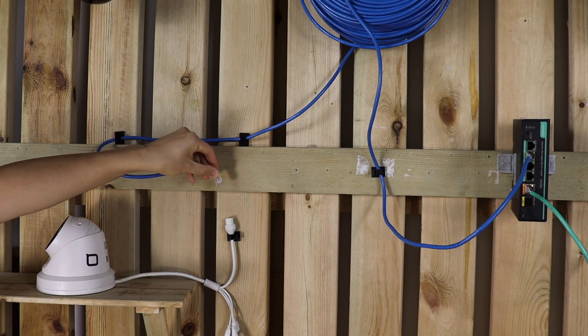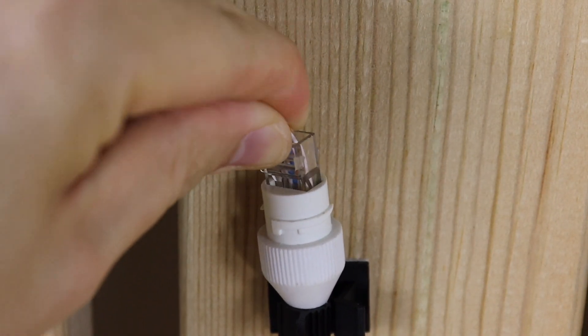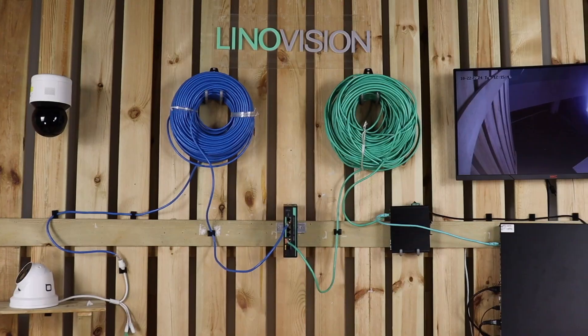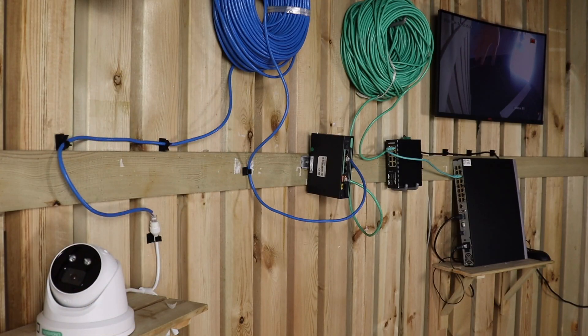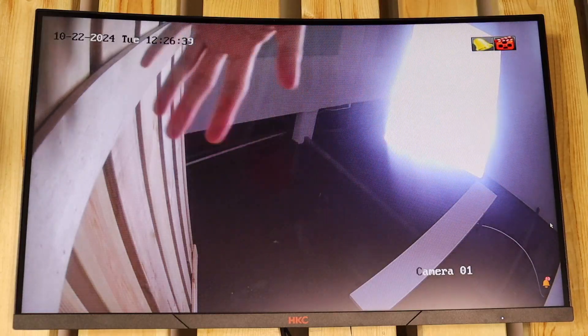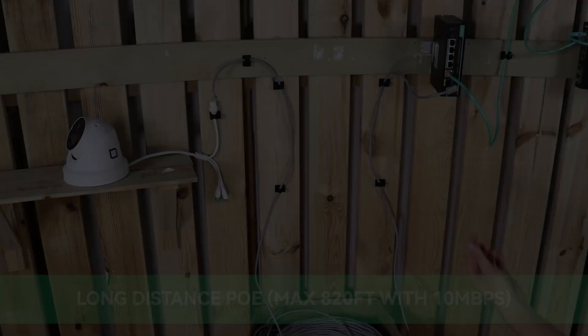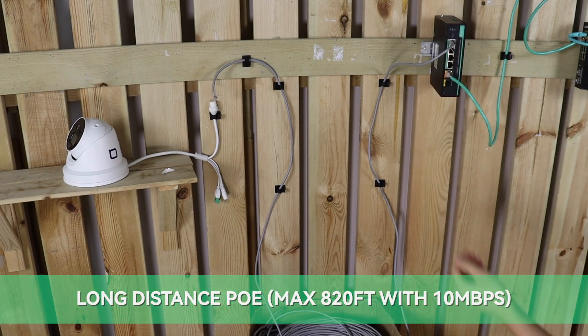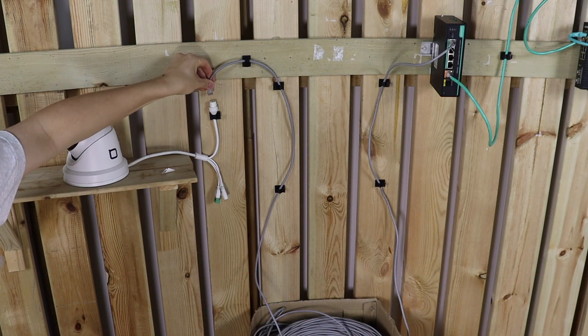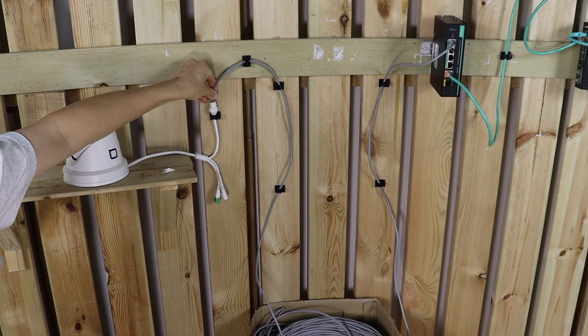Here's where this thing gets really cool — it doesn't just expand your PoE range, it also lets you expand your network without the hassle of extra power sources. This switch can be powered by PoE itself, so you can set it up even in those tricky spots where finding an outlet is a pain.